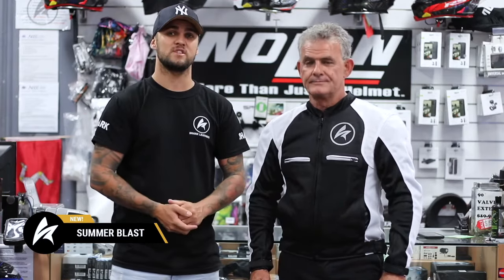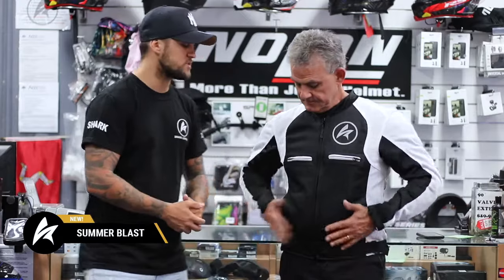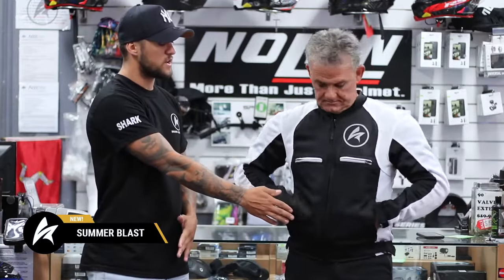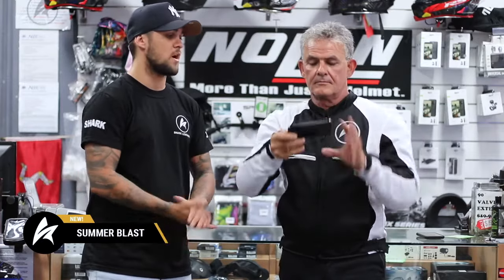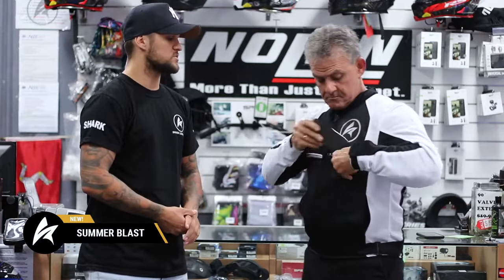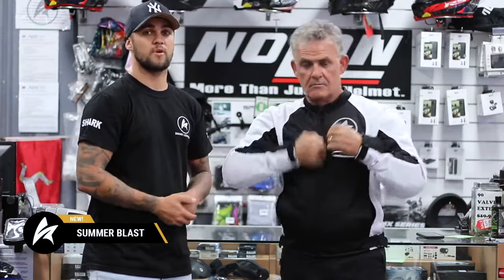Let's go over some of the awesome features this jacket includes. It includes five waterproof pockets — you have two deep ones in the front here, two up the front here which are big enough to hold most phones these days, as well as one internal waterproof pocket.